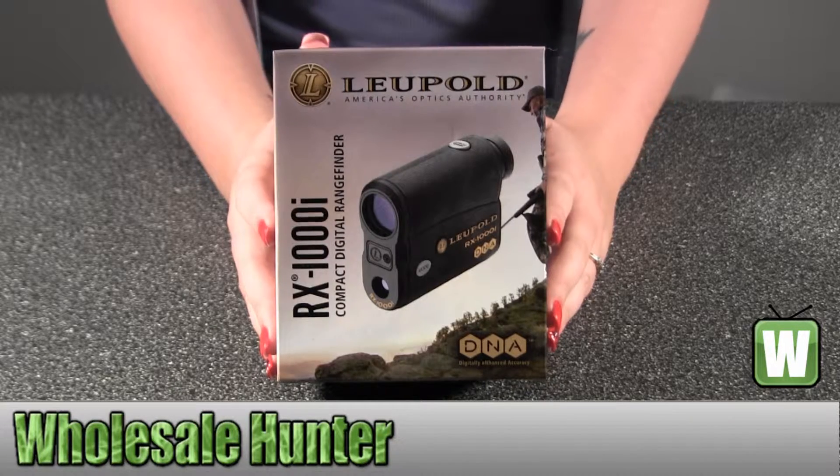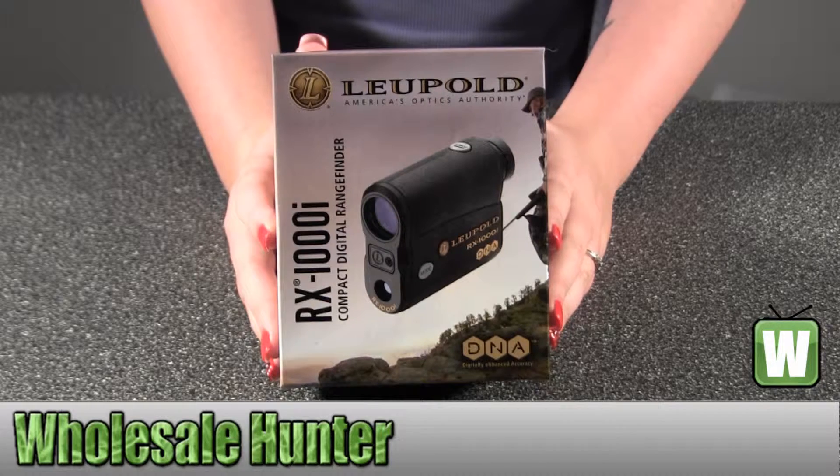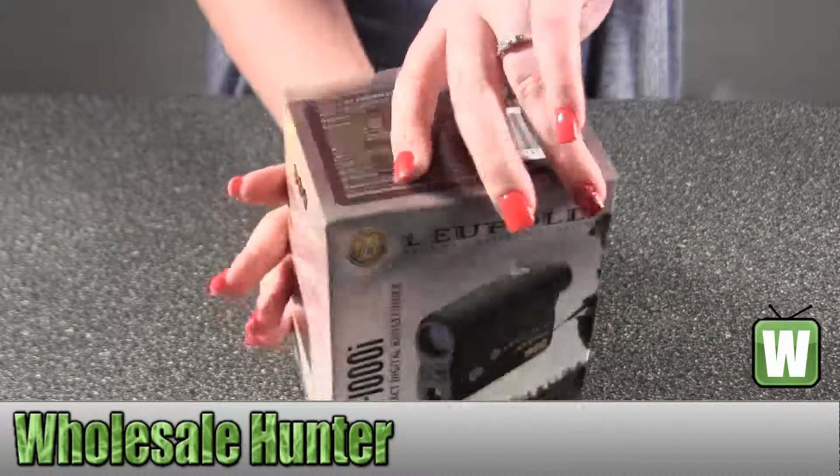Hello, this is an unboxing video, manufacturer number 112178. It's made by Leopold. It's the RX-1000i with DNA range binder. I'm going to take this out of the box so you can get a closer look.